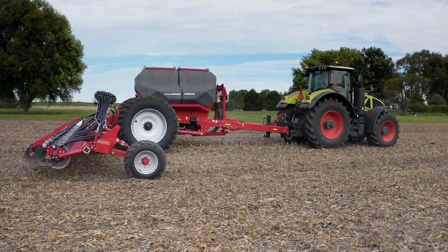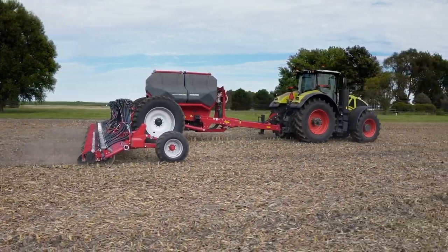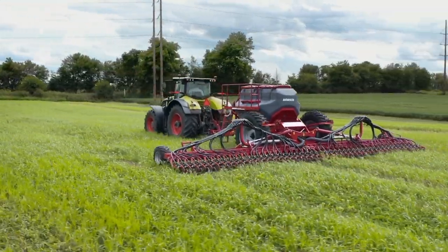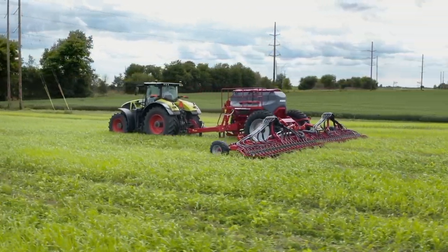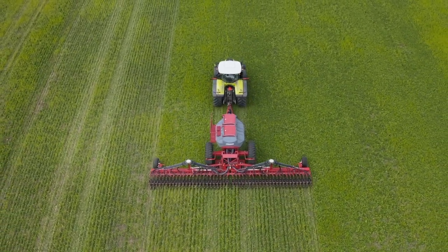Unlike dual-rank single-disc seeders, the Avatar SD40, being a single-rank machine, eliminates stepping and speed is only determined by your field and seedbed conditions. This single-rank design, when paired with our transformer row cultivator, gives you a mechanical weed control option like none other.